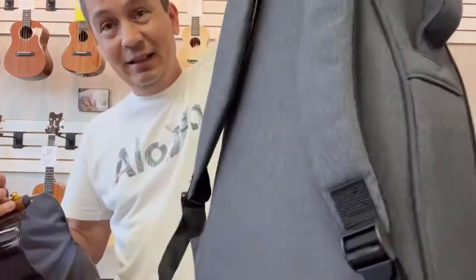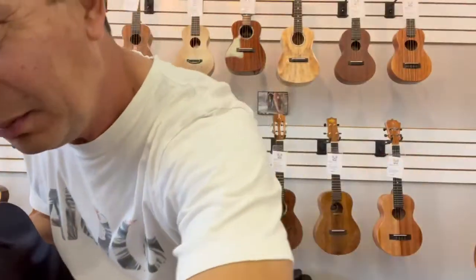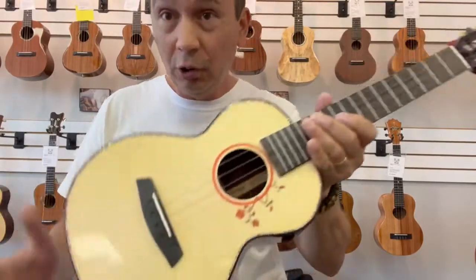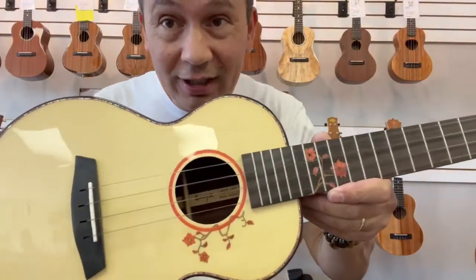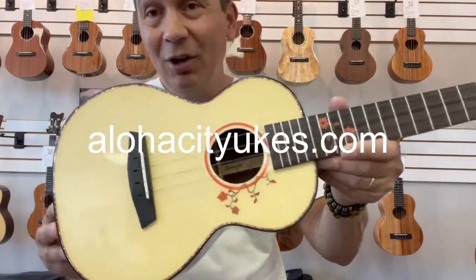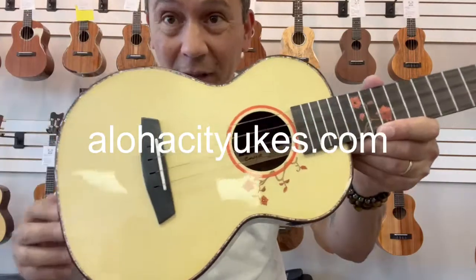It comes with the Enya nicely padded carrying bag. It also comes with the D'Addario fluorocarbon high G-strings. You can check it out at alohacityukes.com or click the link in the description below. Aloha.